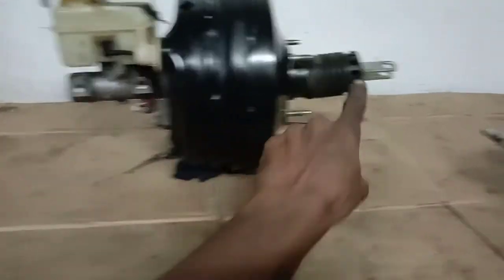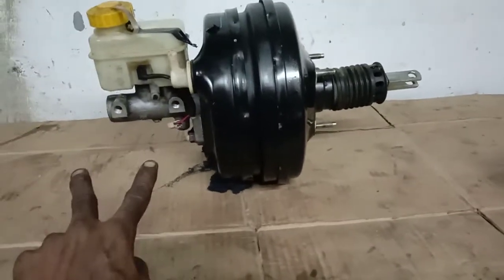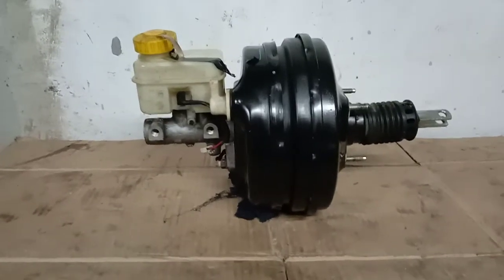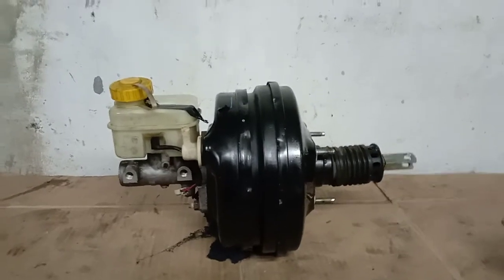We are connected to the brake pedal. This is the piston. This is the aisle. This is the rear wheels pump. This is the brake shoe. This is the brake system. This brake is very hard. This is the brake system.